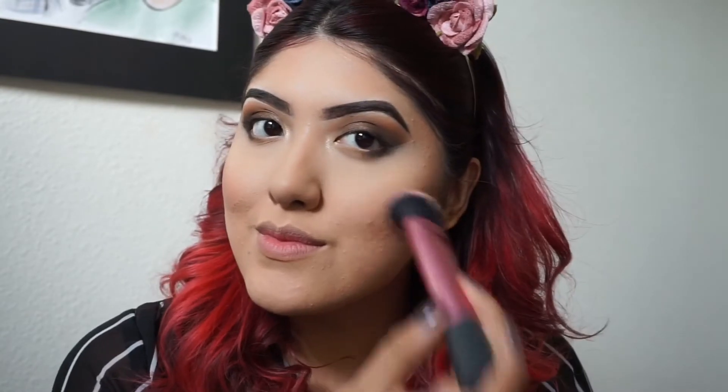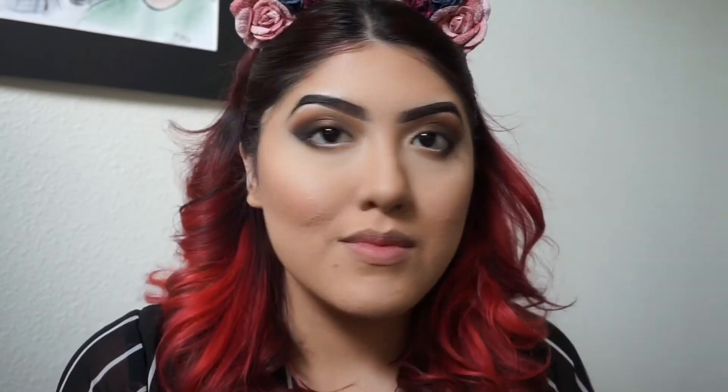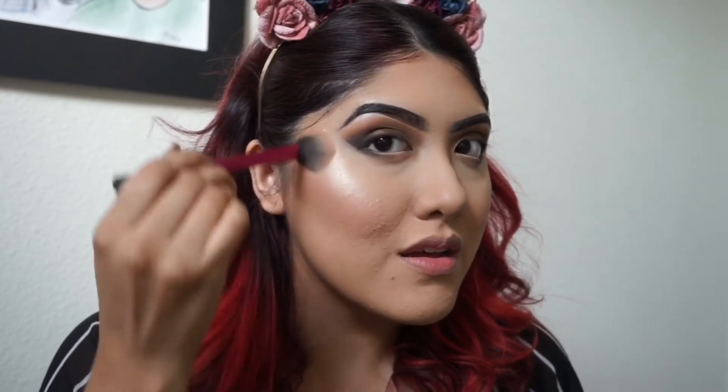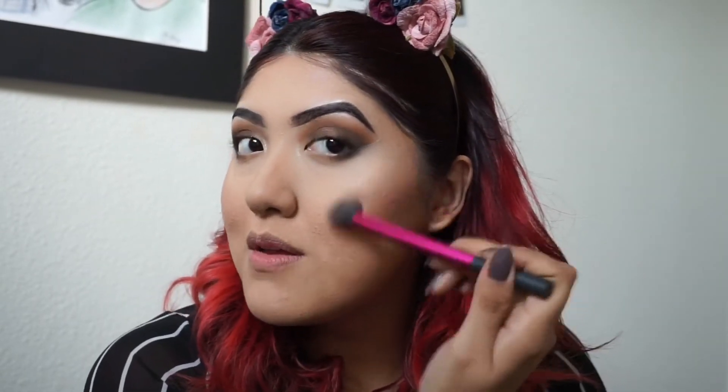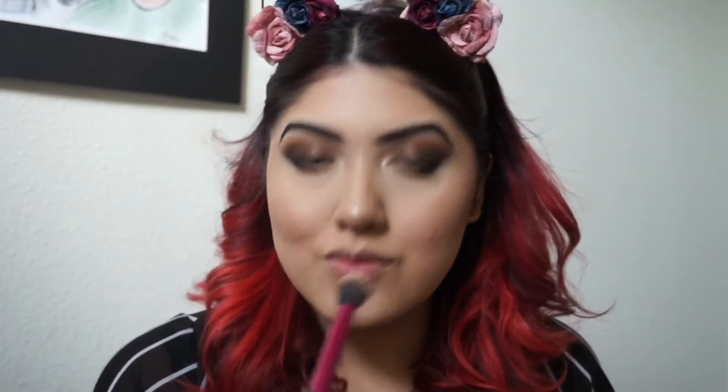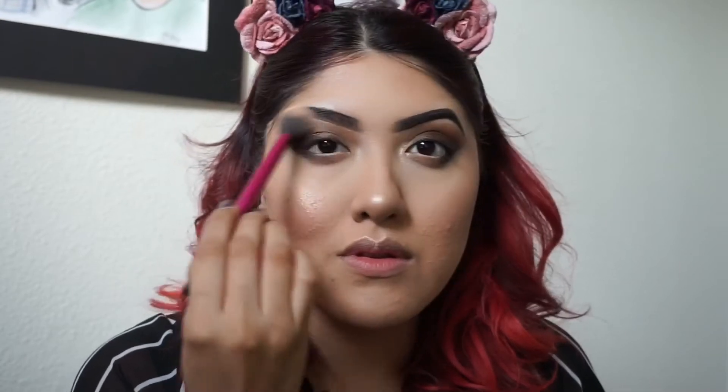Next I'm going to apply the blush — I believe this is a L'Oreal compact I'm using it from. Following that is the shade Opal from Becca Cosmetics highlighter, and I am obsessed with this shade. I keep applying it all the time. I'm going to hit that to the cheeks and the nose, and then I also go over the cupid's bow and below my eyebrows.